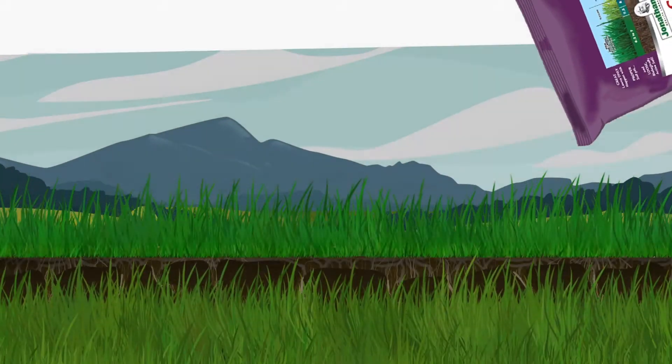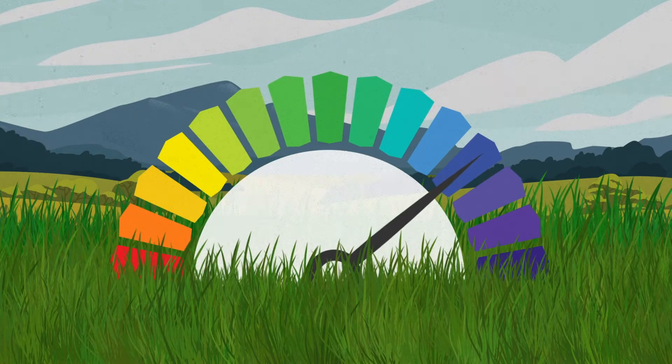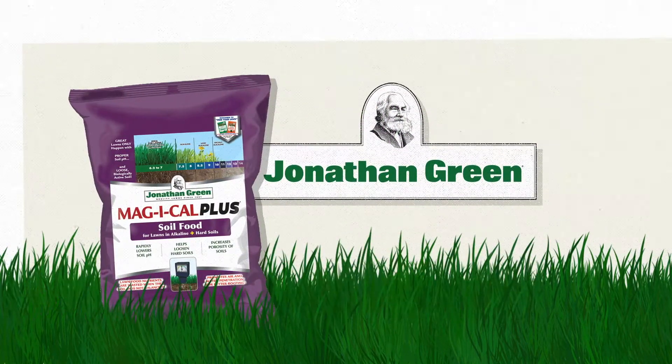An annual diet of Magical Plus with slow-release nitrogen-based lawn fertilizers can neutralize and loosen even the most alkaline soil. Get your soil back in balance with Jonathan Green Magical Plus.